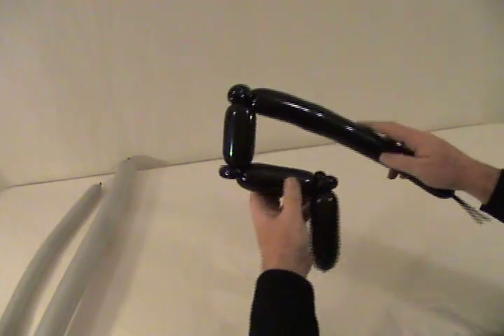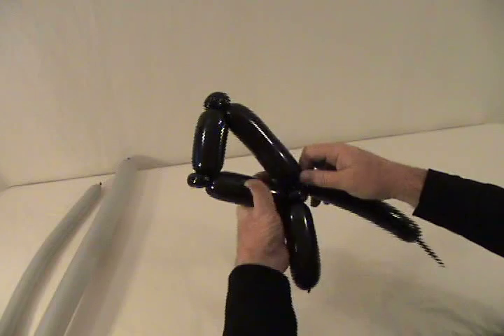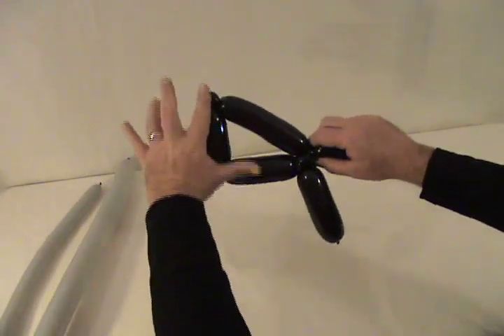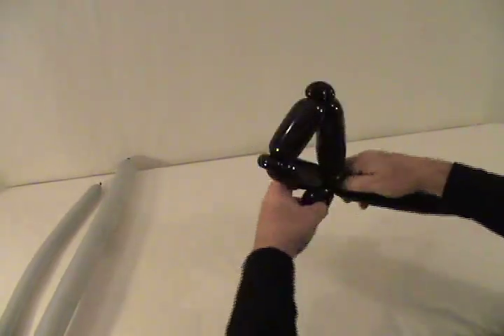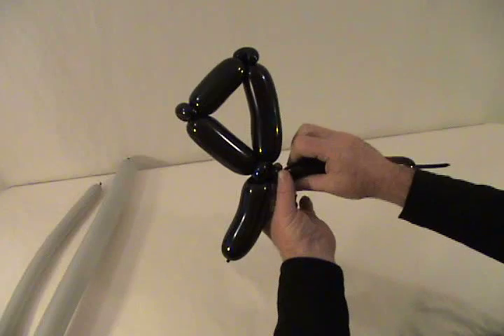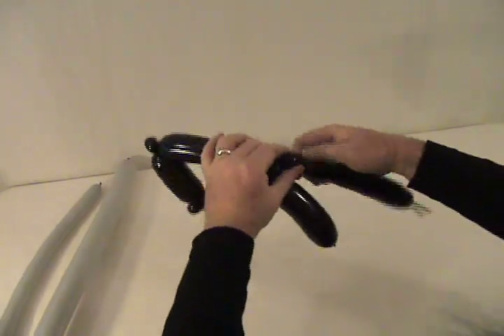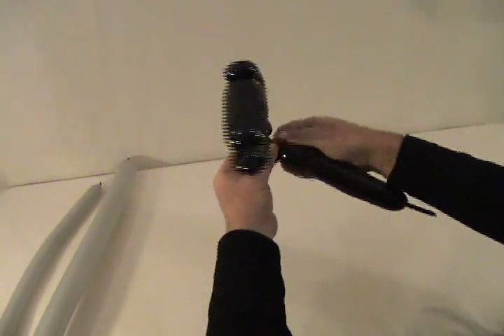Now we need to make our stock. Make about a four-inch bubble there, followed by another pinch twist, then about a two-and-a-half to three-inch bubble, followed by another pinch twist. For the last part of our stock, to make it sit back, I'm going to make this one slightly longer than that one, so you can see how it makes a 90-degree angle over here — lock that in. Now we want to make a very small spacer bubble, maybe a half-inch to three-quarters of an inch, followed by two more pinch twists.